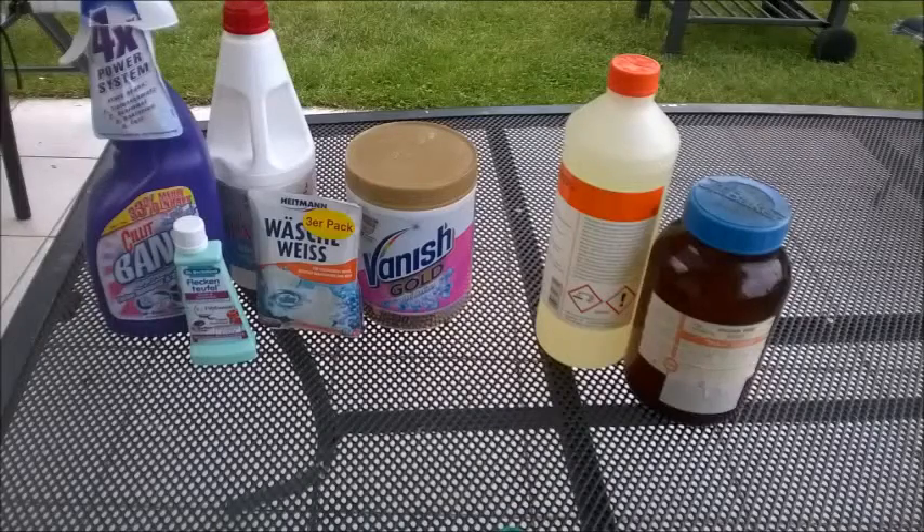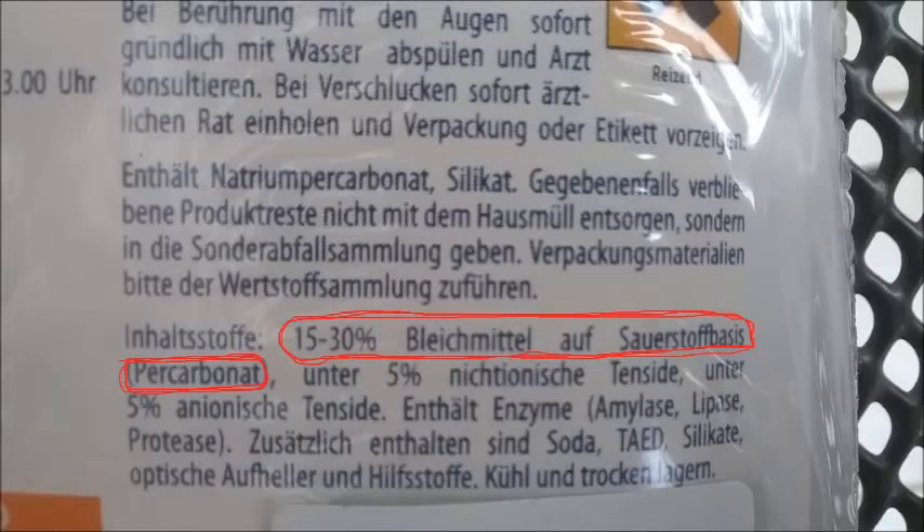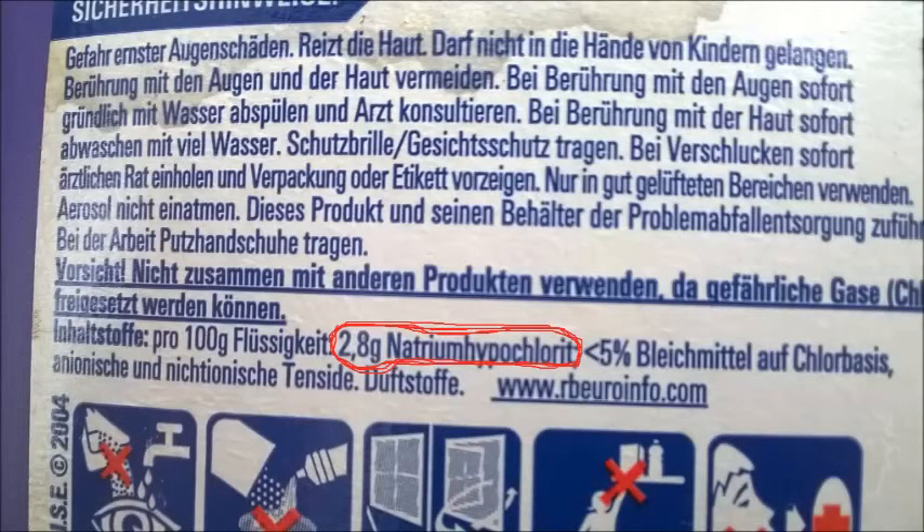To make iodine you will need an oxidizing agent, hydrochloric acid, and an iodide salt. For the oxidizing agent you can use both liquid or solid cleaning agents. The only criteria is that they must contain some sort of oxygen-based bleach. For solids it's usually a percarbonate salt, and for liquids it's either potassium or sodium hypochlorite. Check the ingredients on the back of your container to be sure.